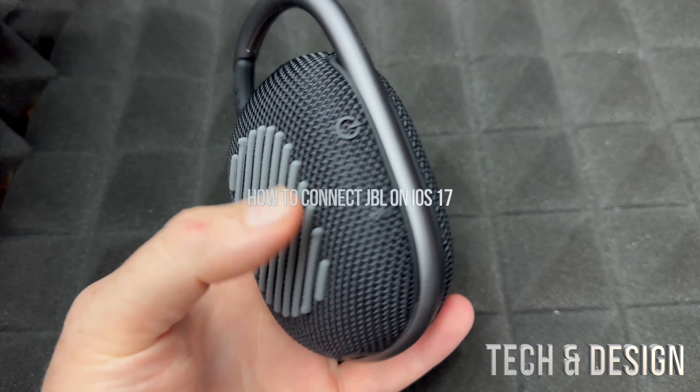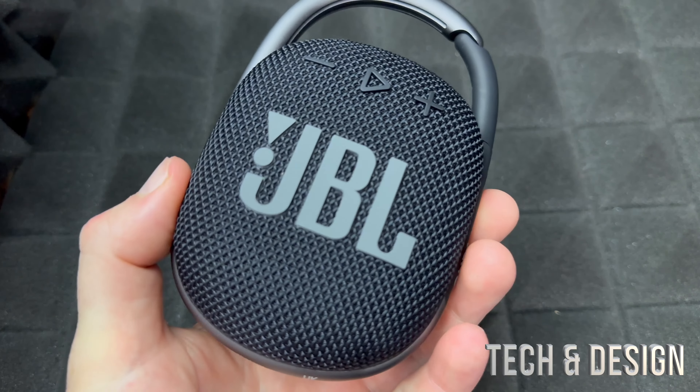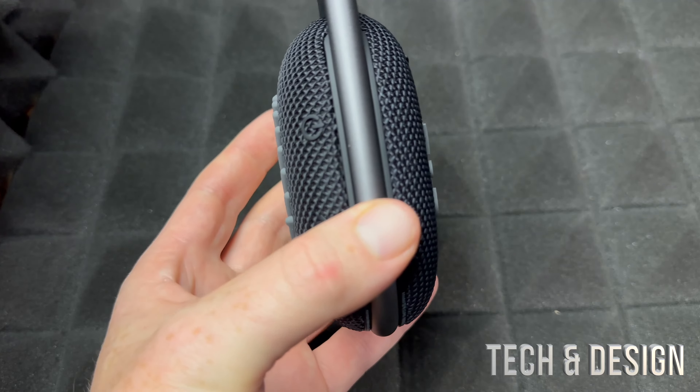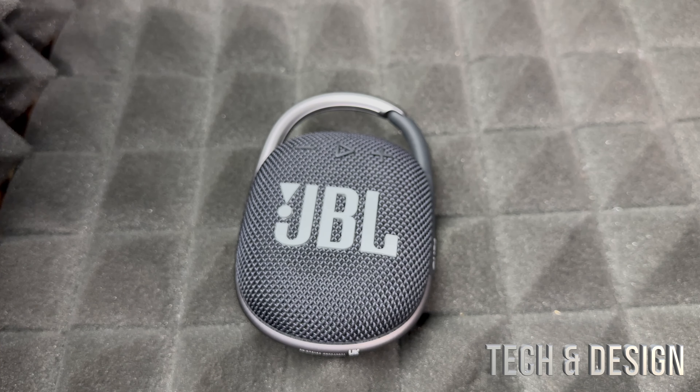Let's get started with the pairing. Turn it on by pressing here. If you hear that sound, it means it's on and it's already pairing since it's brand new. Get your phone, tablet, or anything really, and make sure your Bluetooth is turned on.